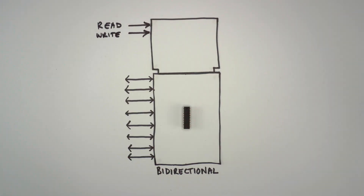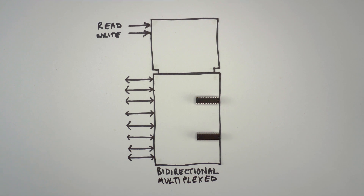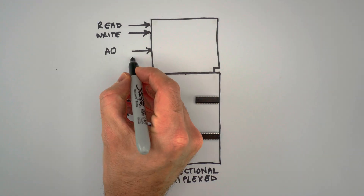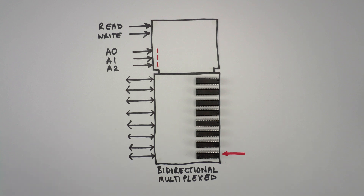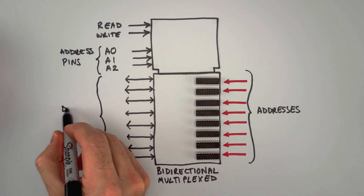We'll also need two control pins to set the direction of the I/O pins — if the read pin is active, the I/O pins output the stored byte; if the write pin is active, they receive a new byte. To store two bytes without using more I/O pins, we use a technique called multiplexing. We add a control pin A0: when A0 is 0 we access the first byte, when A0 is 1 we access the second. Adding a second pin A1 lets us address 4 bytes — one for each combination: 00, 01, 10, and 11. Every time we add a new address pin, we double the number of memory locations we can address. We call the group of address-selecting pins the address pins, and the 8 I/O pins the data pins. And that's how you make a RAM.